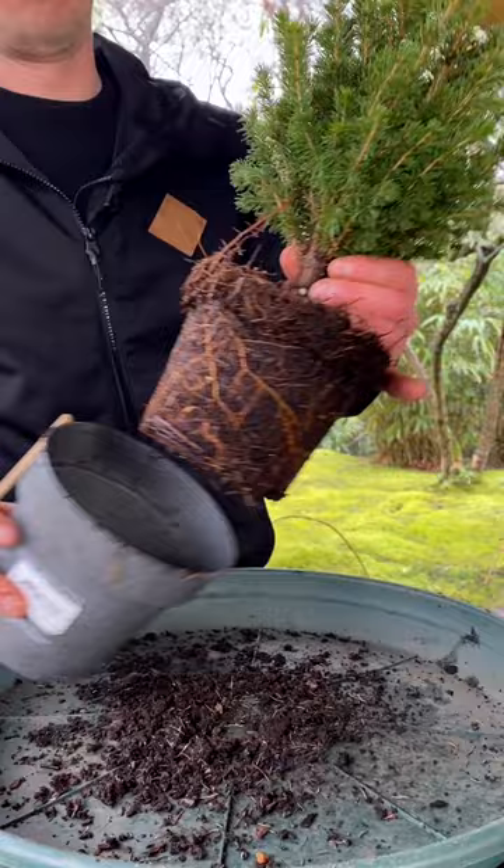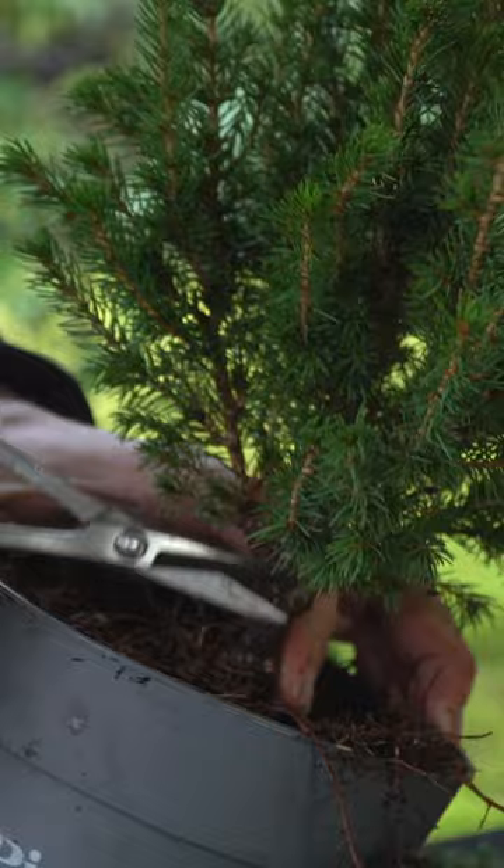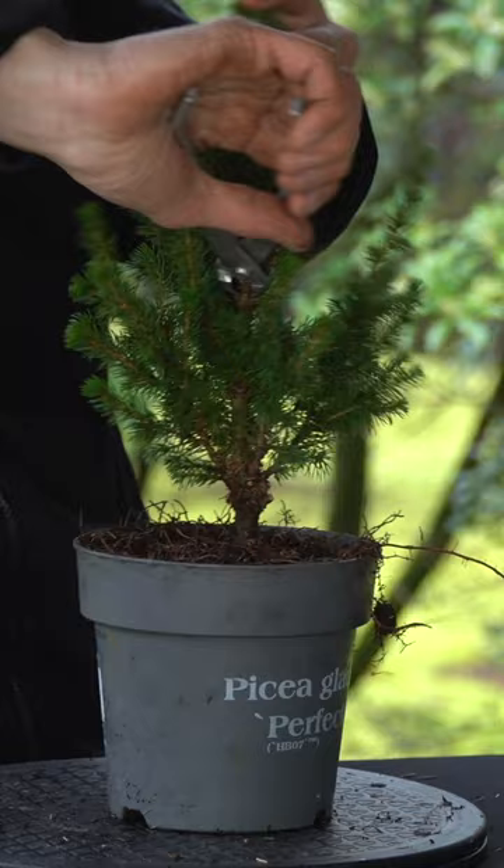Once I figure that out, I'll put it back in the pot and prune and wire the tree. The tree is very healthy, so I think we'll also place it in a bonsai pot today, but a relatively large one because I don't want to interfere with the roots too much.